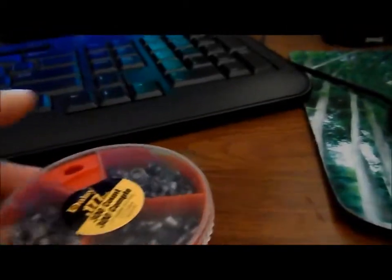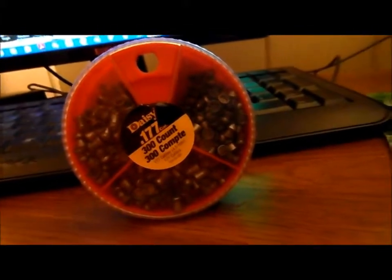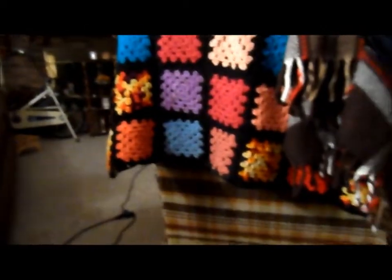Alright guys, ExoSlappy here. I'm going to do a last-minute review on these. I've been having some problems with my computer — I use Windows Movie Maker to put all my clips together. I'll probably get out my plinking video by tomorrow or sometime this week. But something I wanted to do was a quick review on these pellets.